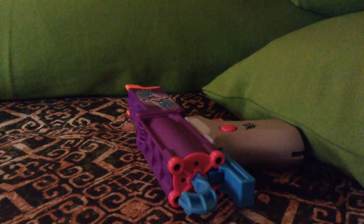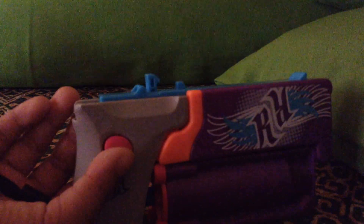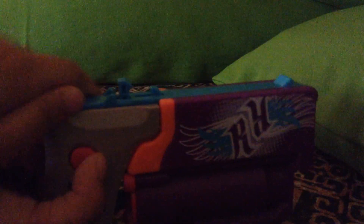So this is my new Rebel, Jade's Nerf Rebel. It's purple, and there's something awesome you can do with it. This is normally how you'll do it, and it's compact — it's a very compact gun.